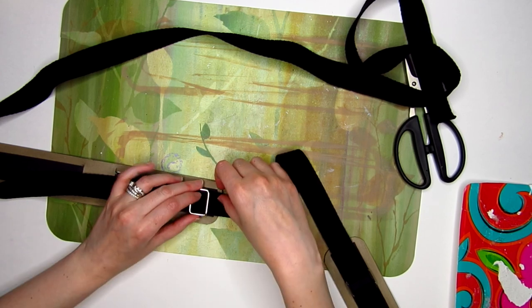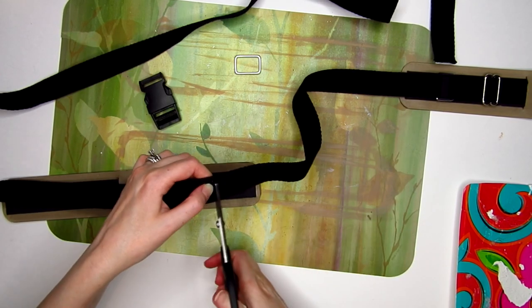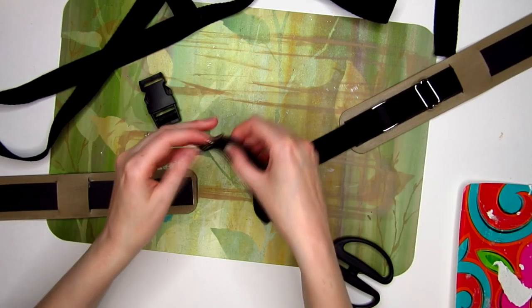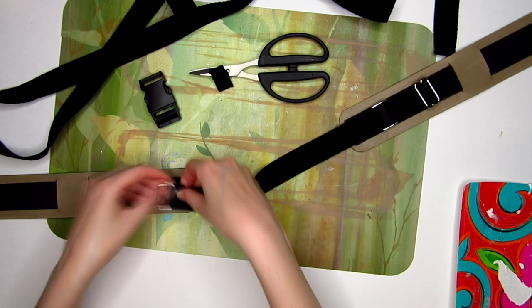Once you have the right length, add another ring and then a buckle. I glued all of mine down, but you can certainly create this to make it functional. Once the harness is complete, it's easy to slip right over your head so your buckle doesn't have to actually work.